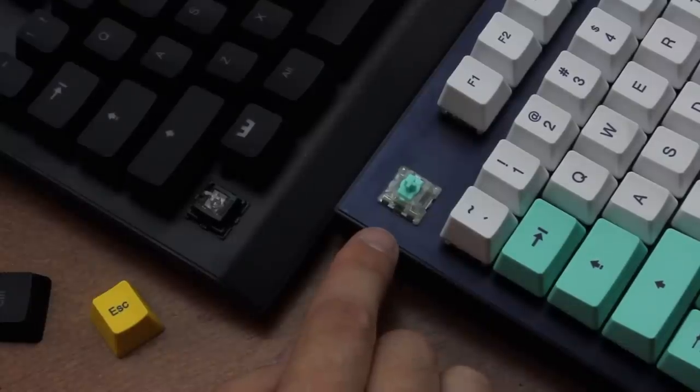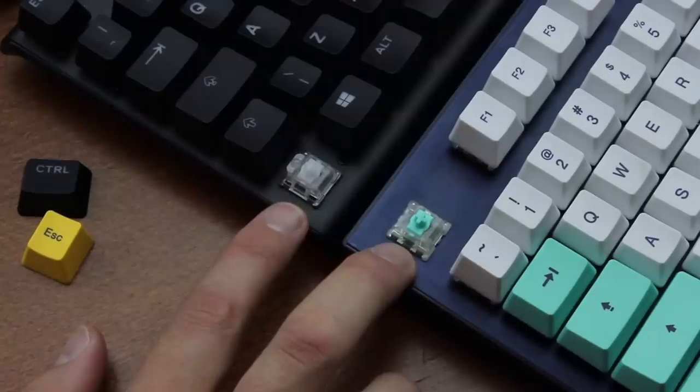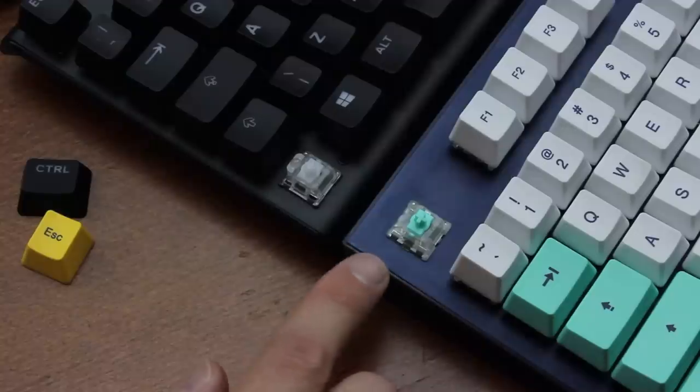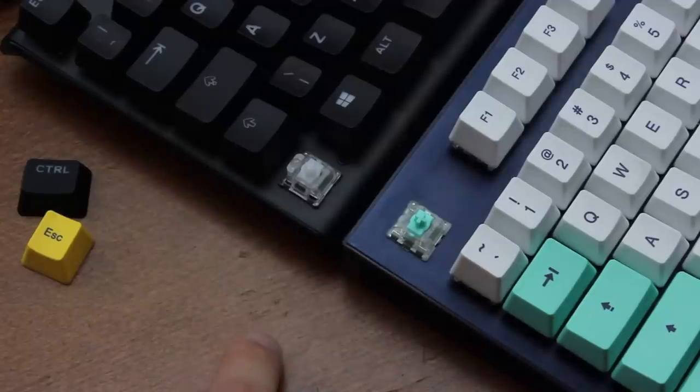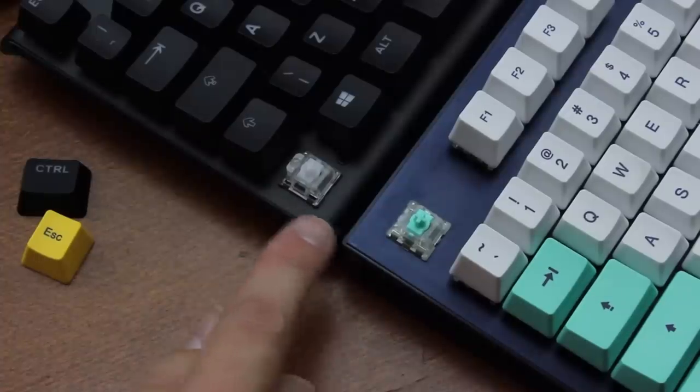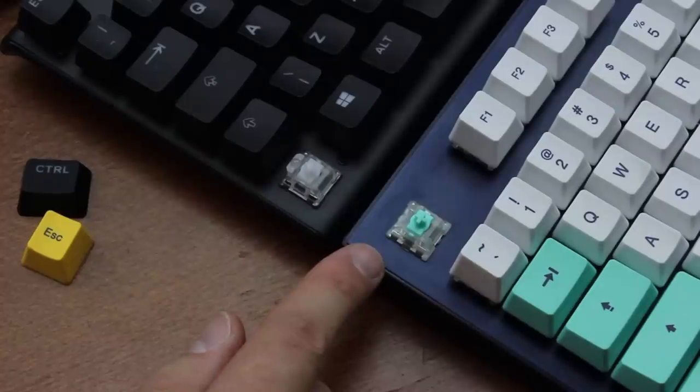And those are the Lekker switches. Compared to Omnipoints, Lekker switches have a slightly different housing design, slightly stiffer weighting, and most notably they're hot swappable, which Omnipoints are not.